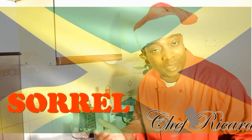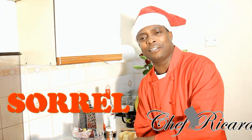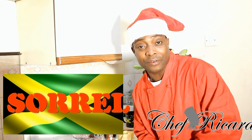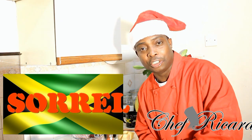Welcome back to Chef Ricardo's cooking program. It's Christmas time, people are busy shopping everywhere, but I'm in the kitchen and I'm gonna give you a favorite recipe — I'm gonna show you how to make your Jamaican sorrel.